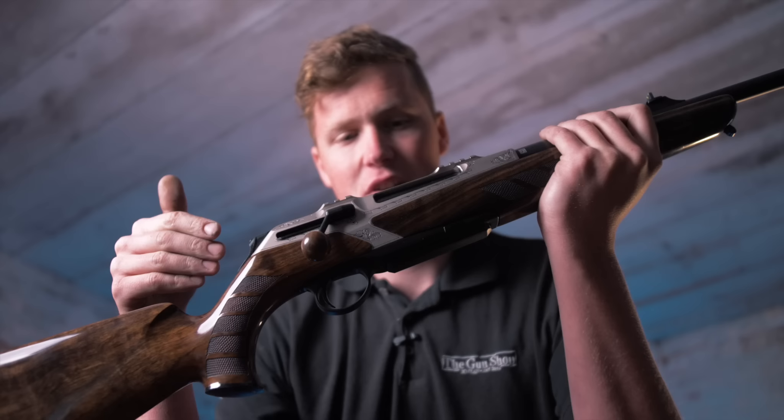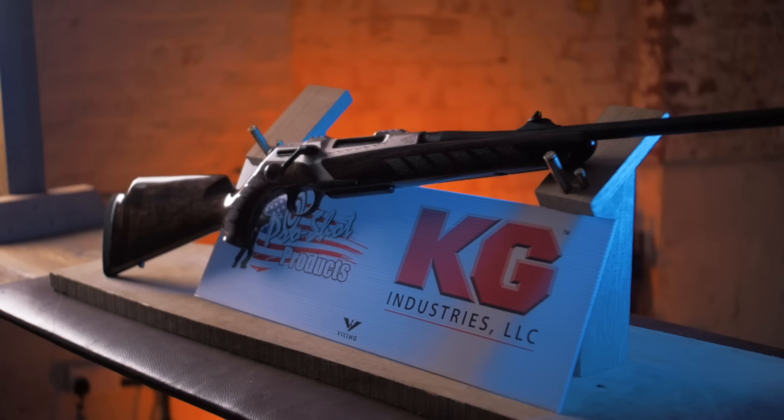I actually have the boring version of this rifle, but this one is maybe prettier. This is an Arabesque RX Helix from Merkel.